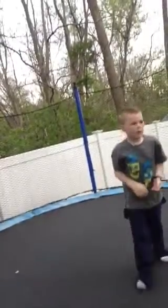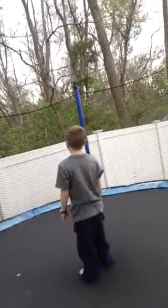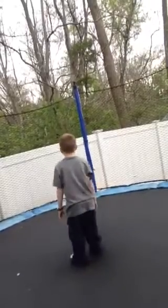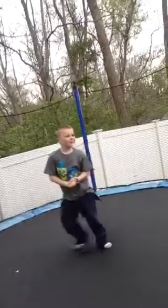The back roll I haven't learned yet but I'll try to do it. I guess how you do this is you're going to stand here and put your butt down and you just roll, but I can't do it. So that one's not going to be shown.